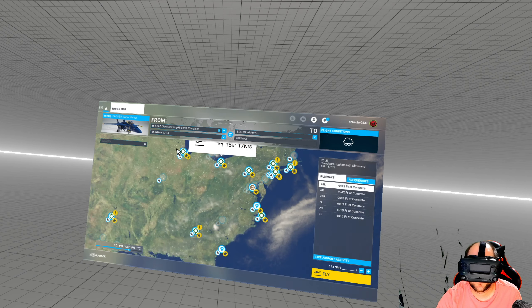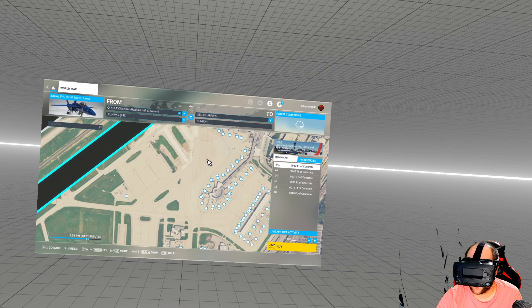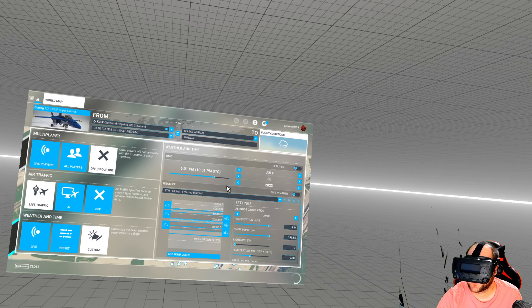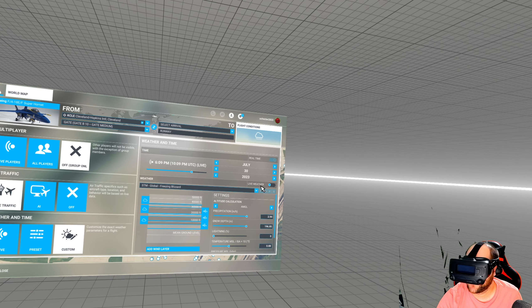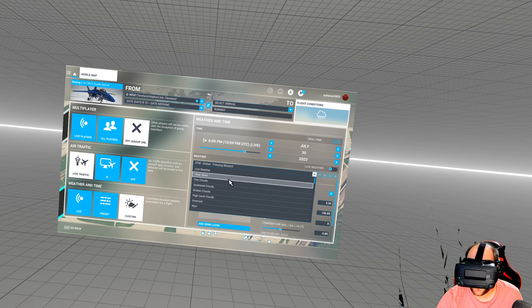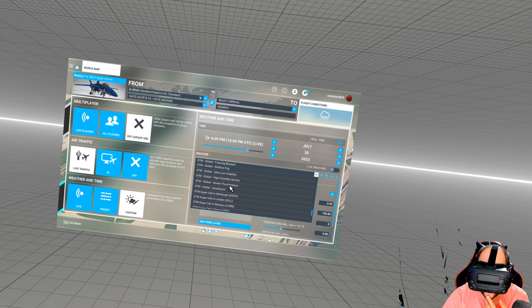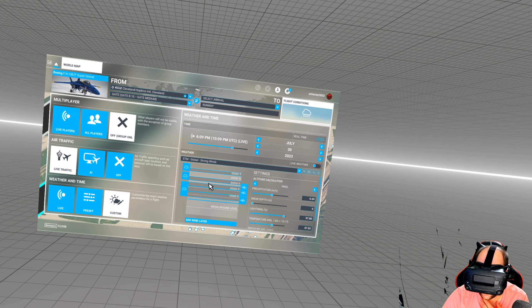So let's do Cleveland like usual. I like cold and dark starting this thing, like everything else, and this one's actually really easy and quick to do. Let's go real time, and instead of the insane thunderstorm like we did last time, we're gonna see how we handle strong winds.